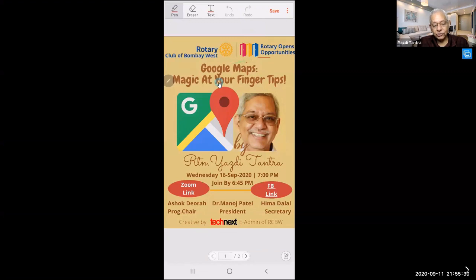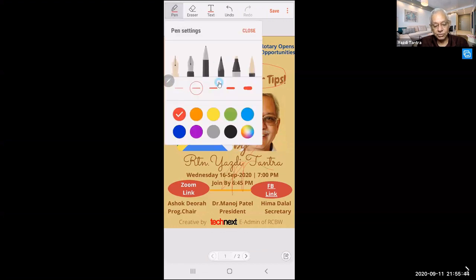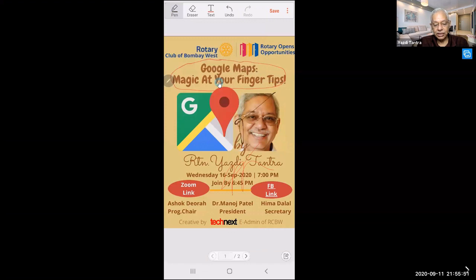Now you can see my pen hovering — I can mark something on this PDF straight away. I can sign on this PDF straight away. Let me use black so it's more visible, make it a little thicker, and close. If I want to sign here I can sign; if I want to put an arrow I can put an arrow.